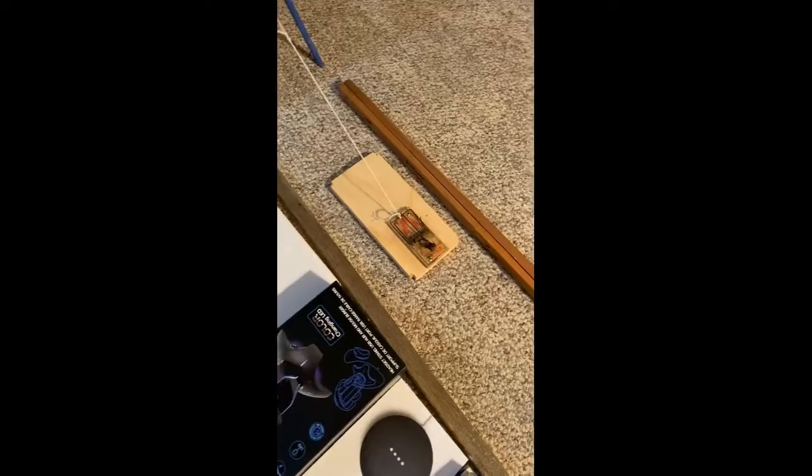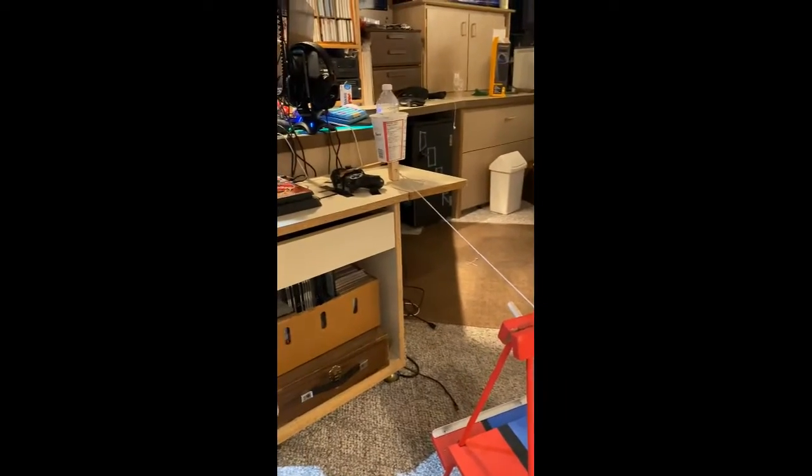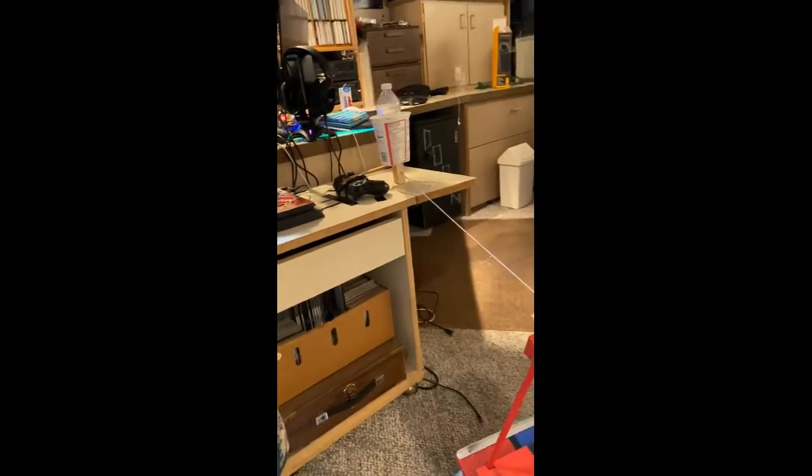And then it hits the mousetrap, and then the mousetrap removes the piece of wood under the weight, and then the weight presses down the button, and it can turn on my PlayStation. So this is attempt number two. Here we go.